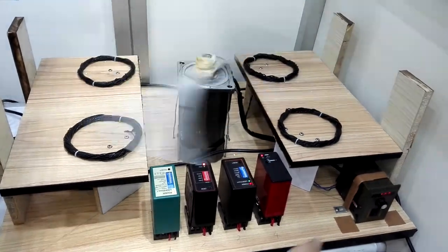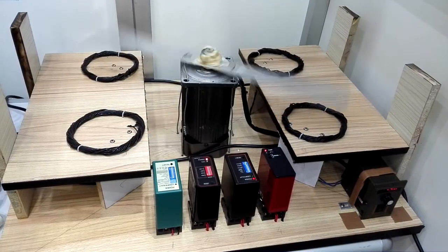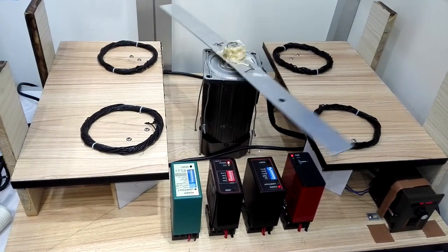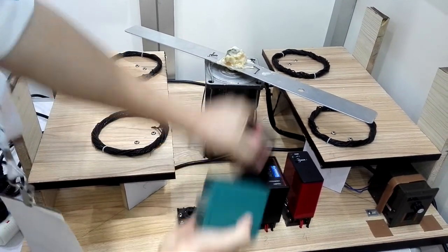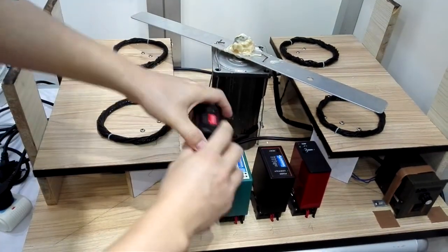The first and the third is Shenzhen Jutai Loop Detector. We change the position. This is Jutai Loop Detector.